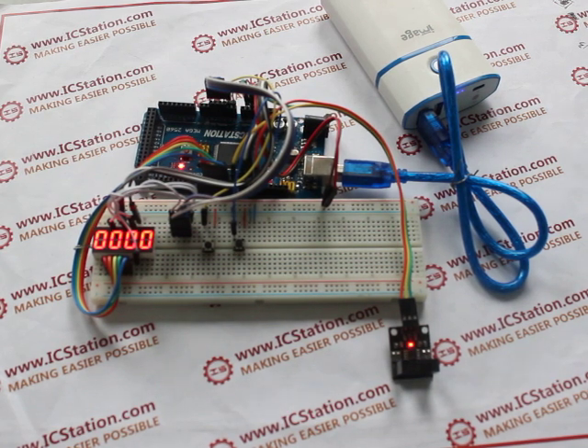This is today's presentation. Welcome to visit our website at www.icstation.com.